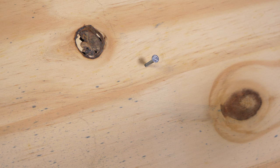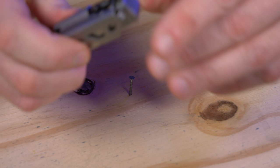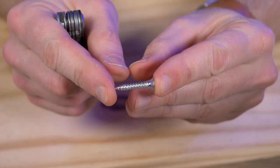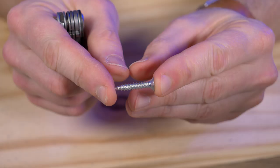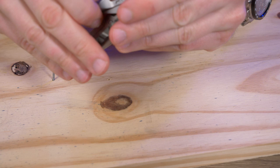The nail went in a little but it won't go any further than that. Obviously you'd use a real hammer instead of this, but I just wanted to test what you could do in a pinch. I also have a little one-inch screw here — let me make a starter hole and test the bit driver.